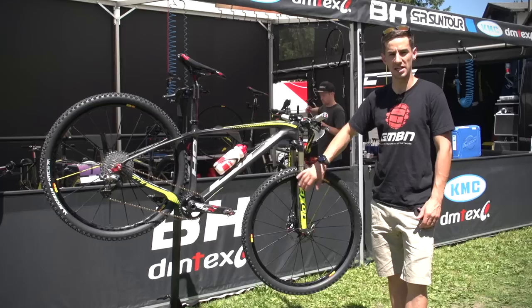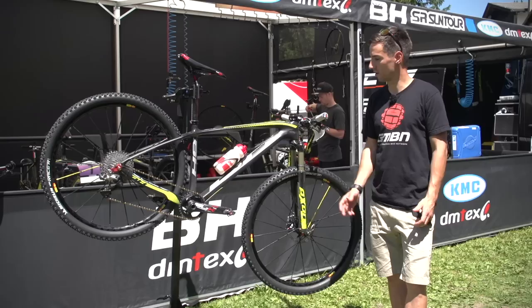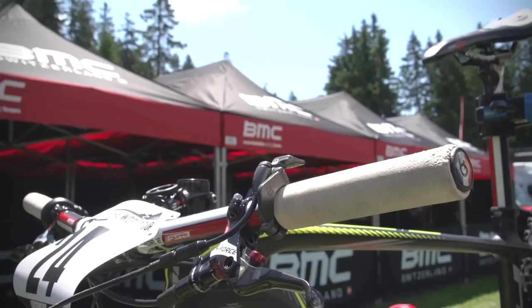Today's pro bike check is Maxime Marotte's BH Ultimate 29er XC race bike. Maxime finished ninth at Albstadt 2015 World Cup, so obviously a super fast rider. Let's have a good look at his bike.